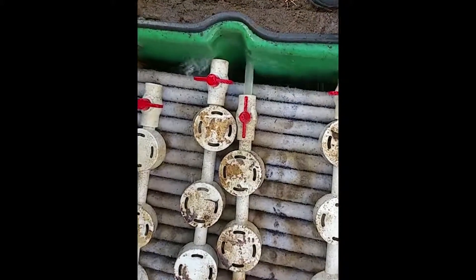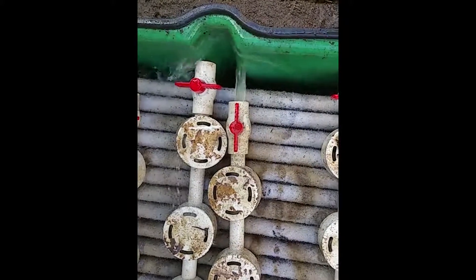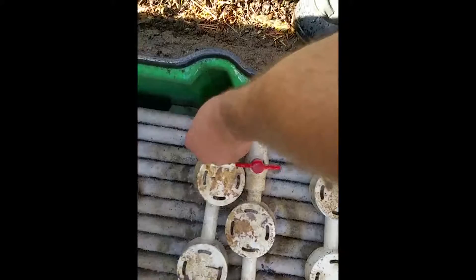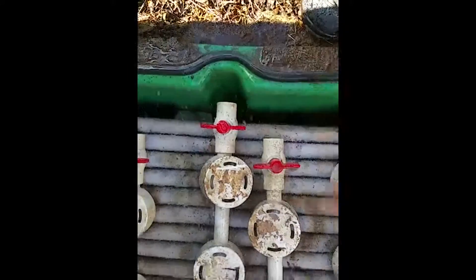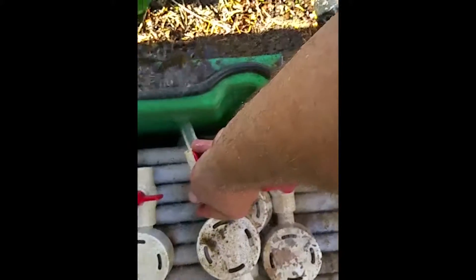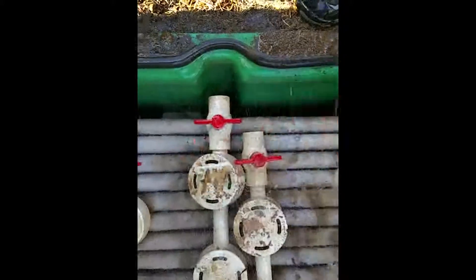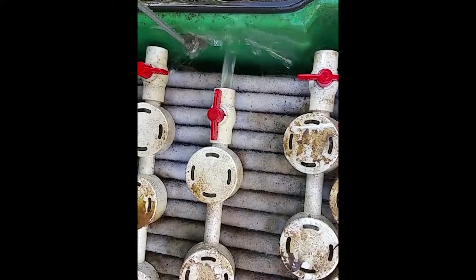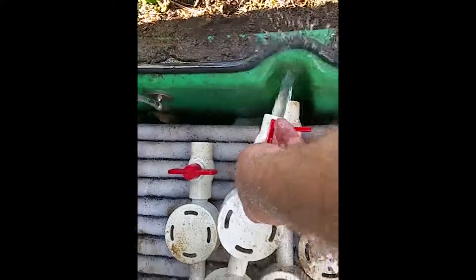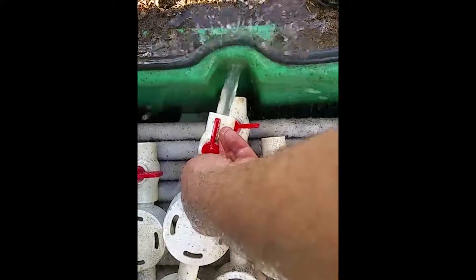You can see coming out of that particular lateral, you've got water squirting through there. If you shut that off, go to the next one and see that one flushing, then just go all the way down the line. Usually you want to glove up for this — dumb people don't do that, and that's me. So once you flush all the laterals, you should be good to go.